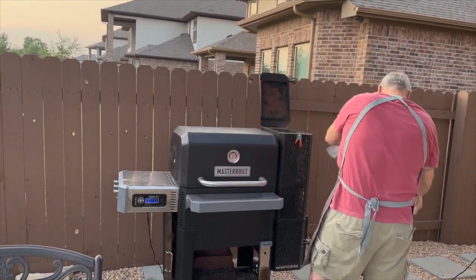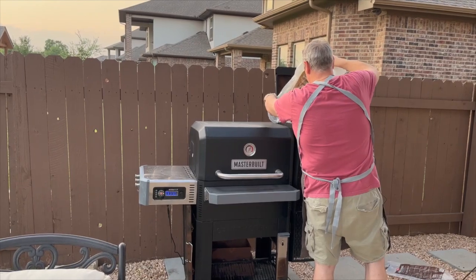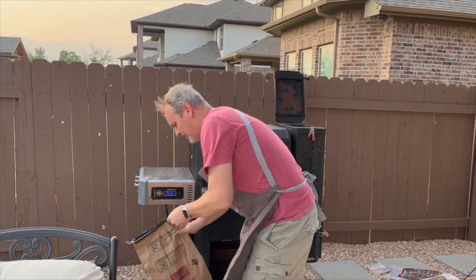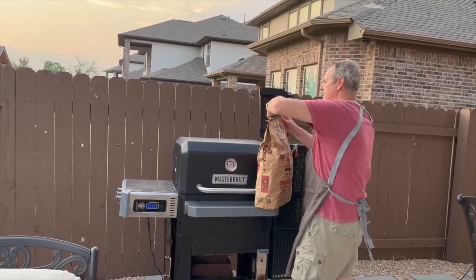Get them loaded in the hopper — this will be good for the first couple of hours. Then I like to take regular charcoal and put it over the top. We're gonna fill this hopper up; since we're cooking overnight, we want to make sure it's ready.